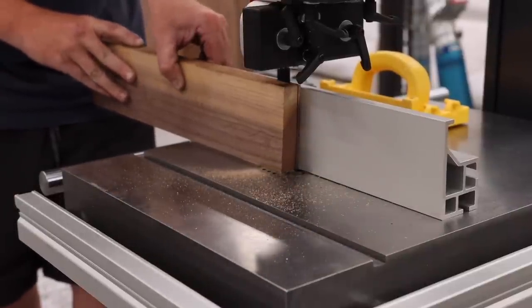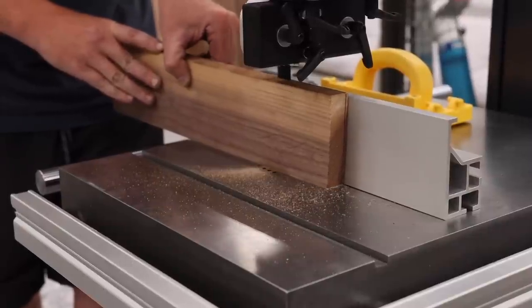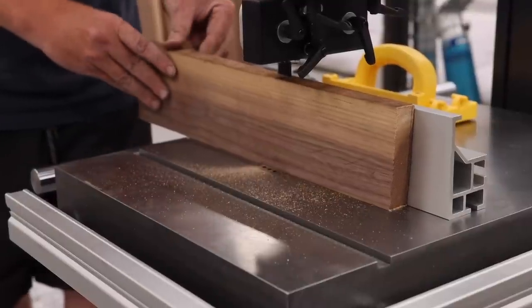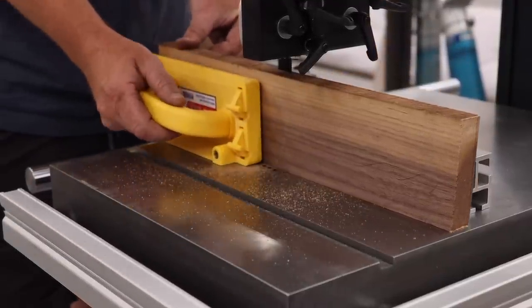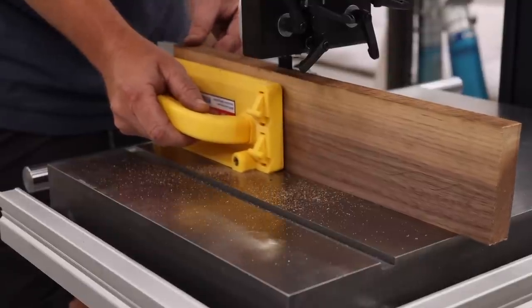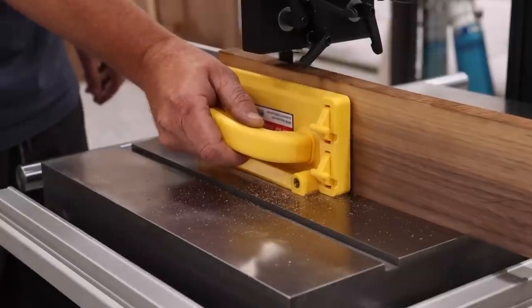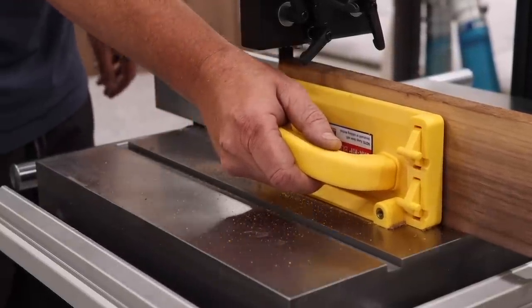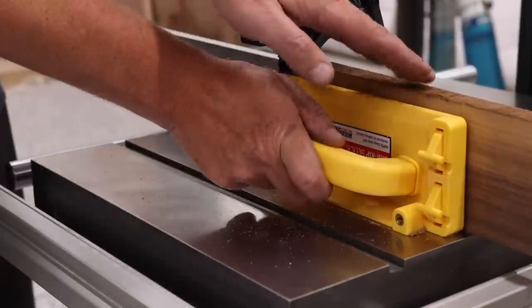Once wired, the only thing left to do is start cutting. I am very excited to have this new machine in the shop and I really hope that you guys found this information helpful for your own assembly. The assembly process on this bandsaw is very easy and will not take a lot of time at all. If you have any specific questions about this bandsaw, be sure to leave them in the comments section because I will do a video answering all of those questions in about four to six months after I've had some time to use the machine more heavily. Thank you for watching.